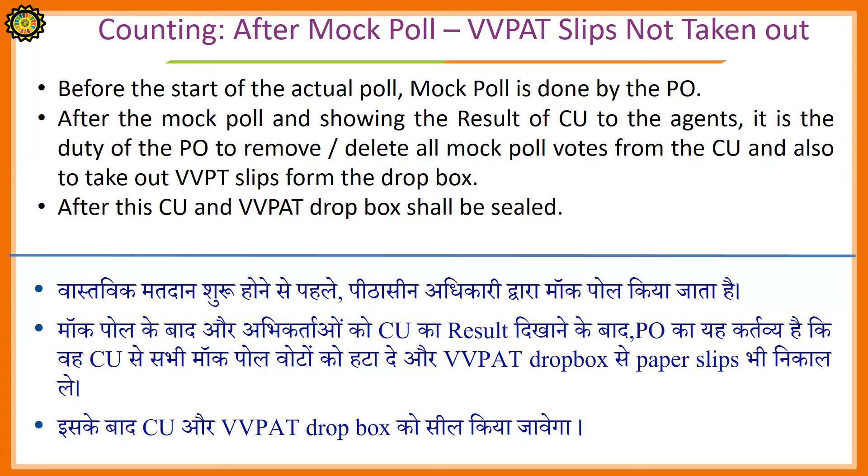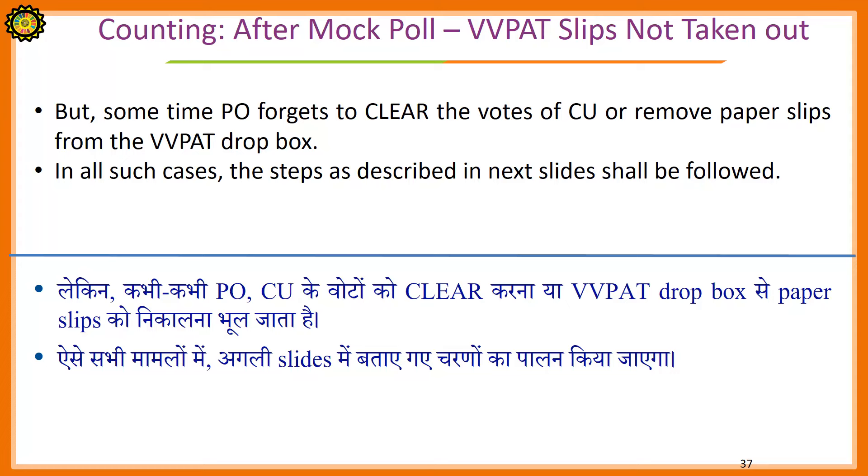Before the start of the actual poll, a mock poll is to be done by the presiding officer. After the mock poll and showing the result of the control unit to the agents, it is the duty of the presiding officer to remove or delete all mock poll data from the control unit and also to take out the VVPAT paper slips from the drop box. After this, the control unit and VVPAT drop box shall be sealed. But sometimes the presiding officer forgets to clear the votes of the control unit or remove paper slips from the VVPAT drop box. In all such cases, the steps as described in the next slide shall be followed at the time of counting.